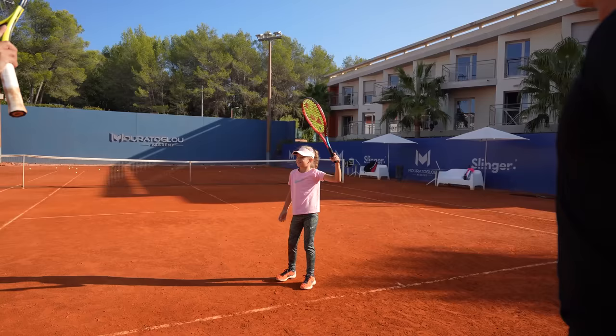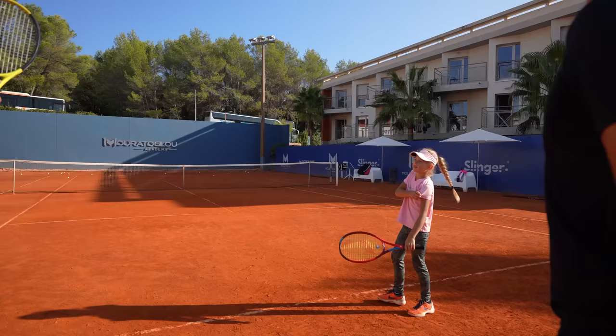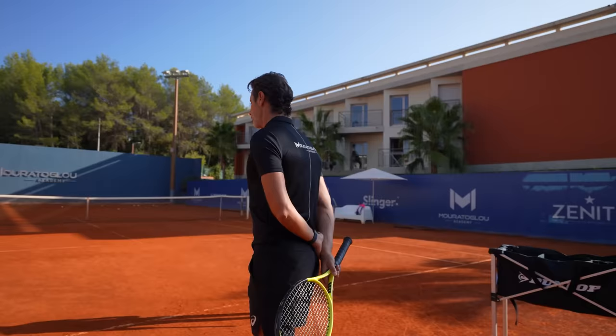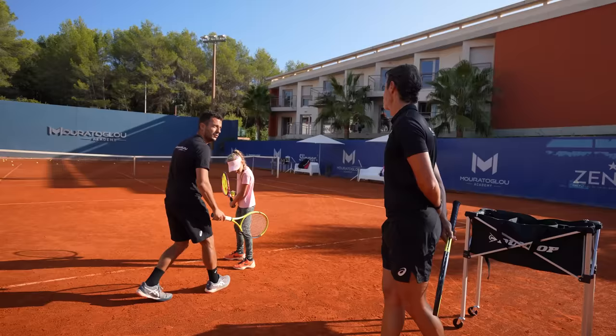Did you stay long under the ball? Do you remember in the smash we did the same? Hand under the ball, we wait, and then we wait to hit. So what are you working on? On the serve, the first thing is she came with this foot way too far back, so when she was going back she was falling — so the first thing was to correct the balance.